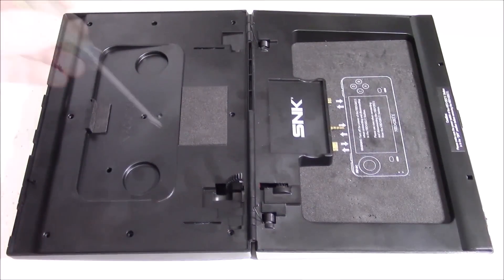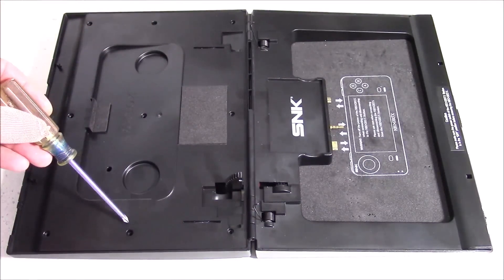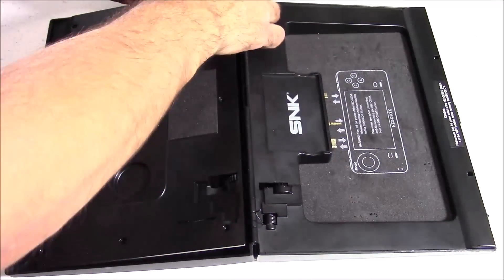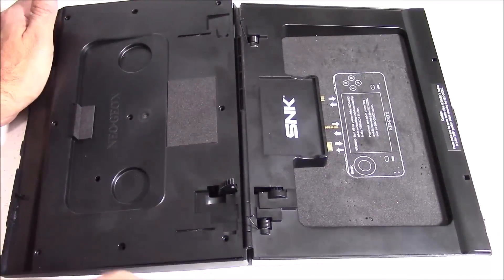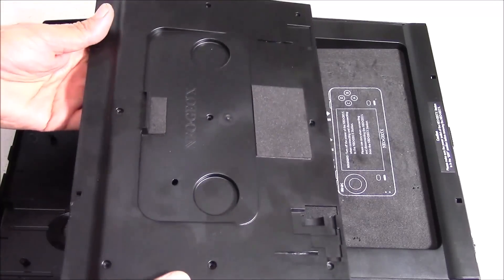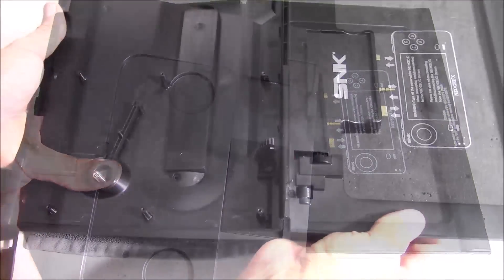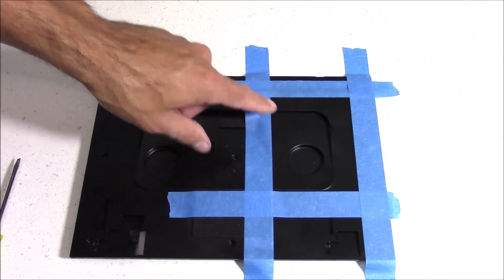There are nine screws that will have to be removed to take out this inner lid. Keep in mind there are two tabs on the left side that secure it in place, so as you're popping this off you'll have to apply some pressure towards the left to get those tabs to pop loose. Take your time — the latches are located in this area and you don't want to cause any damage. The latches are pretty easy to remove once you know what you're dealing with.